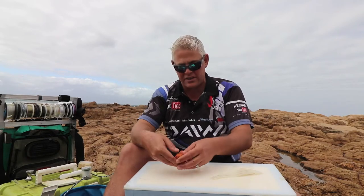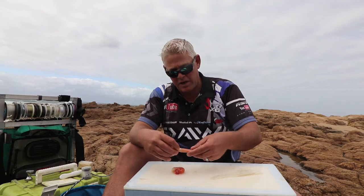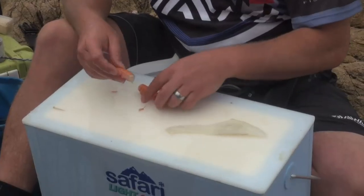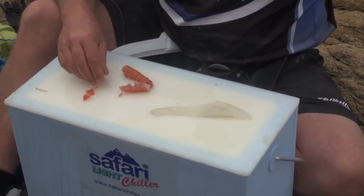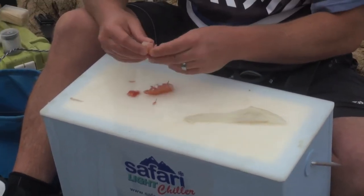Hey guys, we're on the topic of scratching again. We're in September going into October, and scratch baits are probably your best options for finding nice fish. Today I want to show one of my favorite baits for the Natal coastline, especially on the Zululand side, fishing for all those reef fish and edible fish.